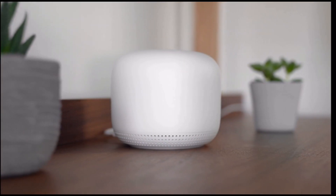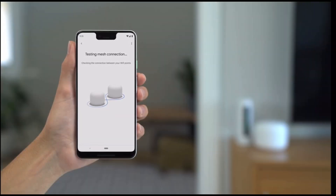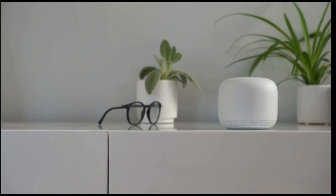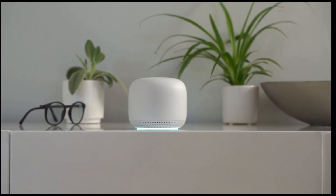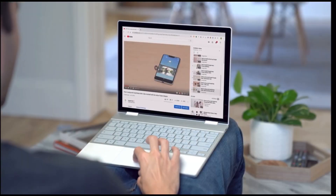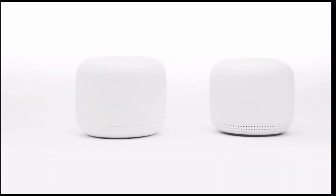Follow the instructions in the Google Home app to finish setting up your point. Follow the same process to set up any additional points. When you finish setting up all of your devices, the Home app will run a mesh test to confirm your devices are correctly placed, online, and working together. Once setup is complete, you can ask the assistant to play music, check your internet speed, and more. You can also use the Google Home app to change your Wi-Fi network password, run speed tests, set up parental controls, or create a guest network. That's it — now you're ready to enjoy better Wi-Fi throughout your home and easy access to the Google Assistant.